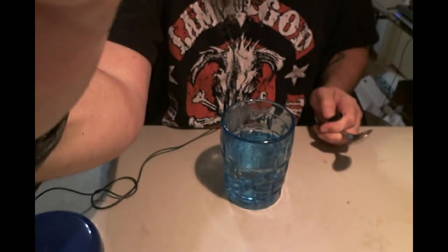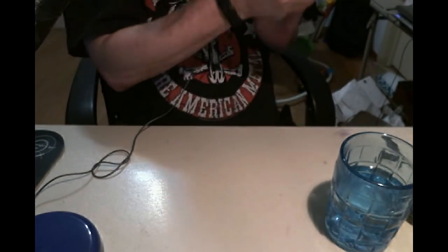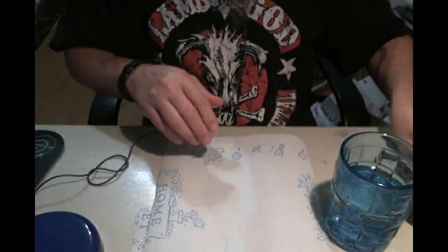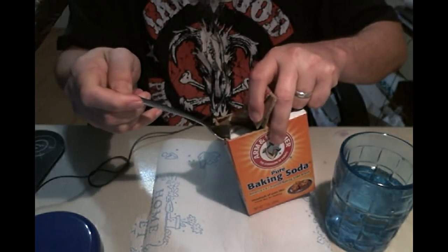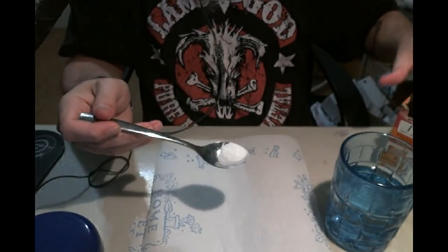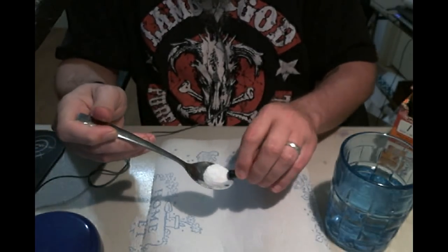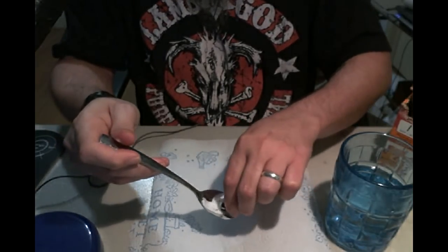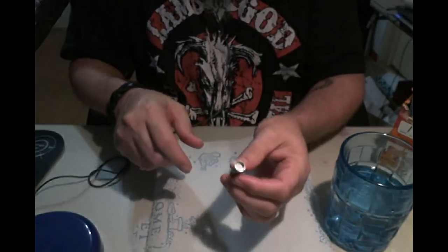Let me tilt this camera down so maybe you can see what I'm doing here, and let me grab a paper towel. There — you should be able to see that. What you want to do is get a little bit of your baking soda — it takes just a little bit, not even that much — and you want to put that directly into the atomizer. Just try to kind of scoop it in there. Now we have an atomizer that is full of baking soda.